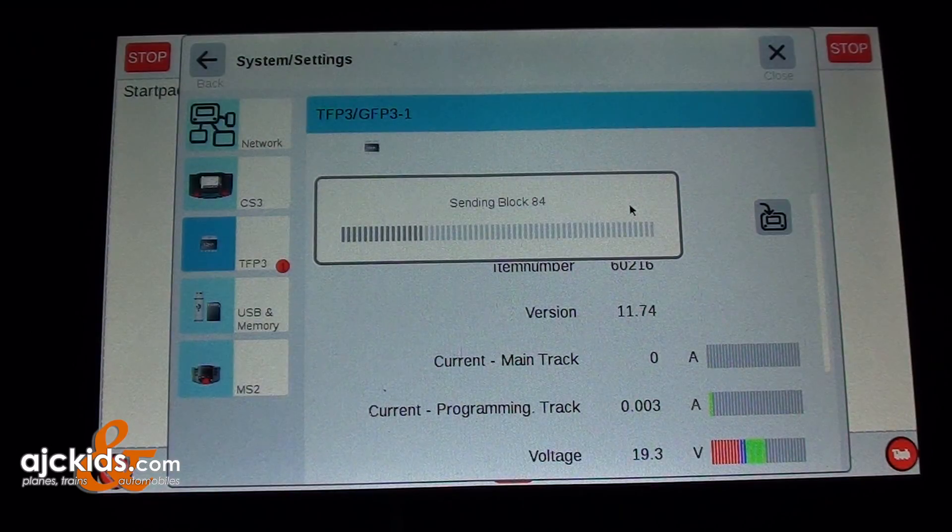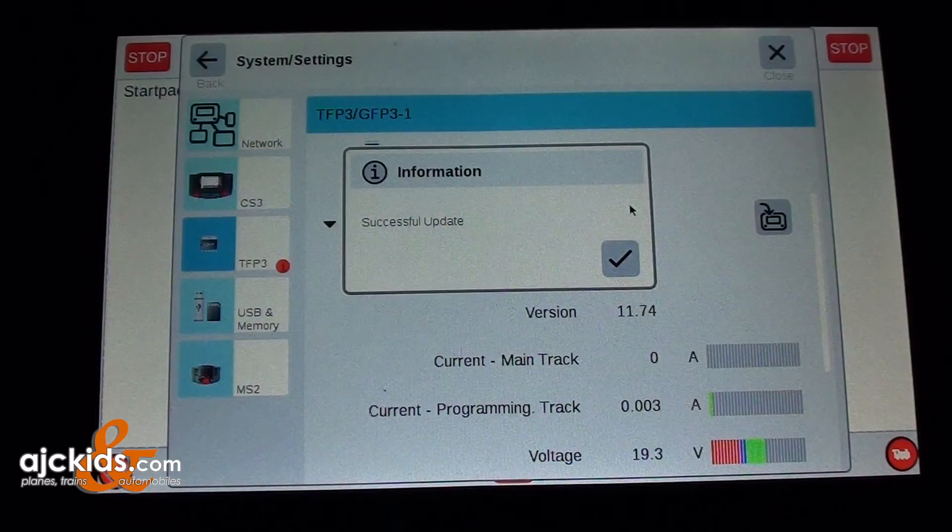The GFP3 stands for Gleis Format Processor 3 — essentially a track information processor. As you can see on the screen, it shows you things like the current of the main track, the current of the programming track, your voltage, your temperature, and how often it measures things. It needed an update, and that's what it's doing now.